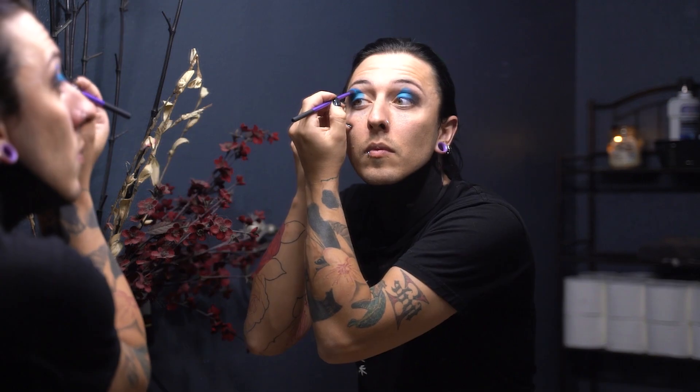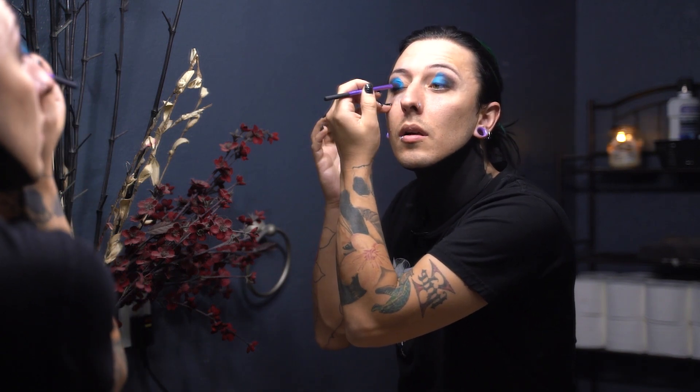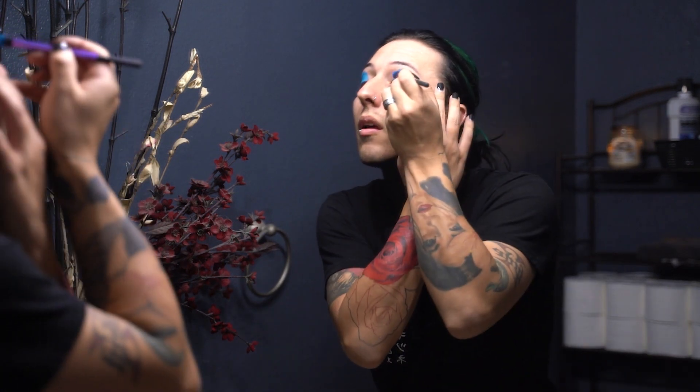At this point I'll clean up the lines and then start blending with my finger. I like things to be pretty pigmented, so I'll often just sit there and apply and apply until it feels really caked on and showing up. Then I take my finger and blend these colors down together to get a nice gradient, reapplying black or blue as needed.